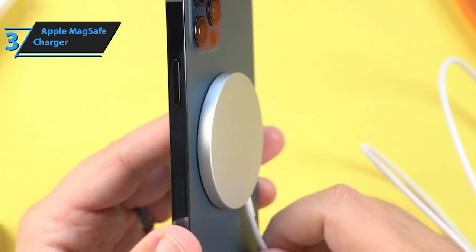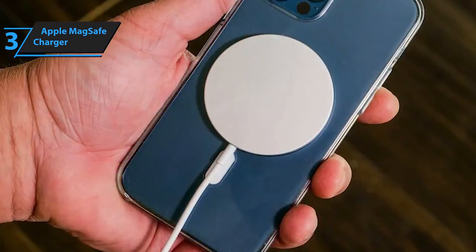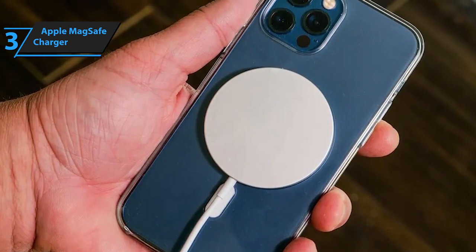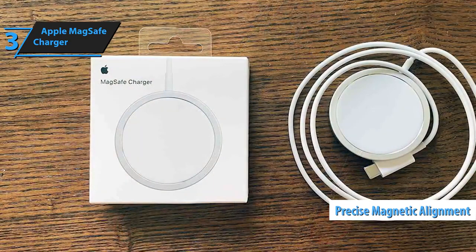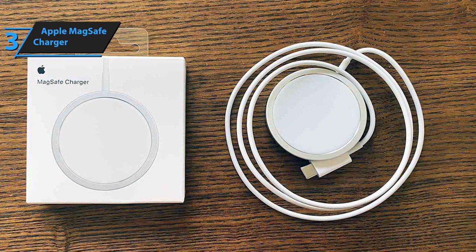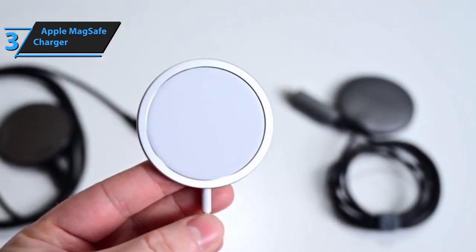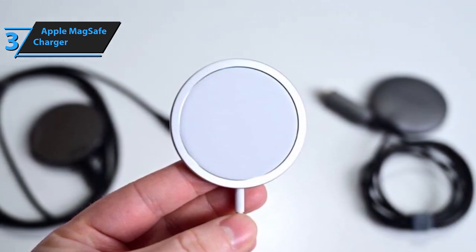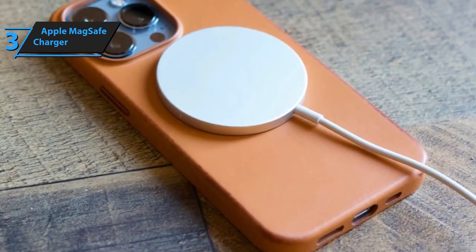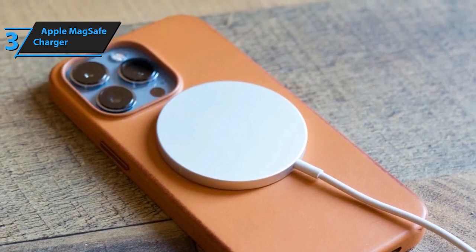Upon unboxing, you'll discover a wireless charging pad designed for fast charging, coupled with a Type-C wall charger compatible with both iPhone and AirPods. While the iPhone 12 series benefits most from the MagSafe charger due to its precise magnetic alignment, other compatible iPhone models also enjoy a seamless charging experience. The MagSafe charger presents a straightforward, hassle-free charging solution — just drop your phone onto the charger before bed and let it work its magic. Its unique blend of simplicity and functionality is sure to win you over, and it's definitely a product deserving of praise.